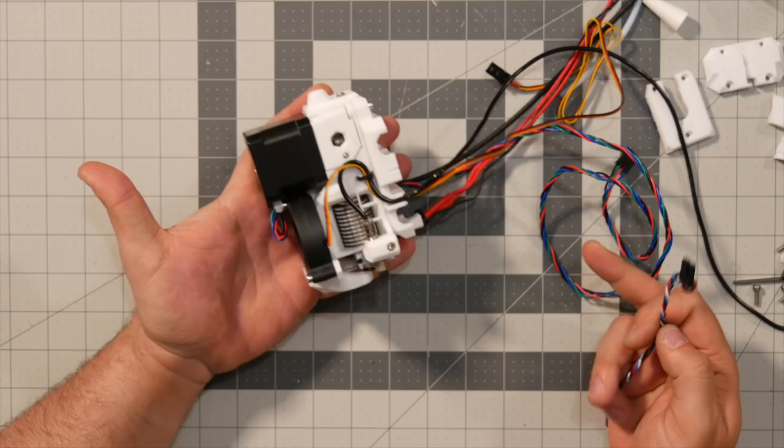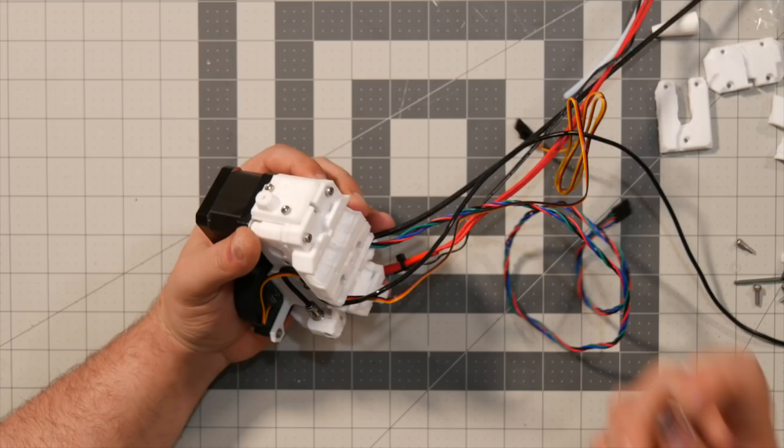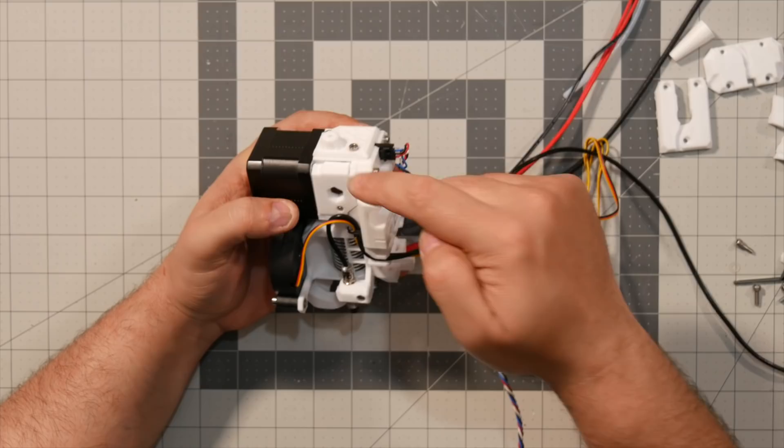Next, I'm going to grab a zip tie, put it through the slot, pass the cables into it — the cables should go up — leave a bit of space, then tighten the exit part just like that and cut off the excess. Pass the cables through that channel over there. The last thing to do on this extruder is grab the fan shroud, put it over there, and secure it in place with an M3 by 10 screw — and that is the Bear Extruder all done. Last thing: grab the cable for the filament sensor and insert it in place.